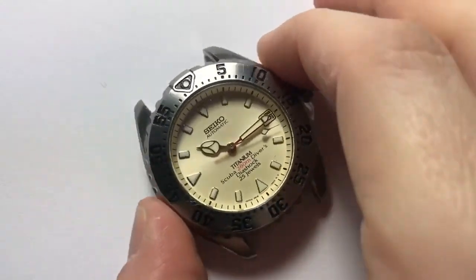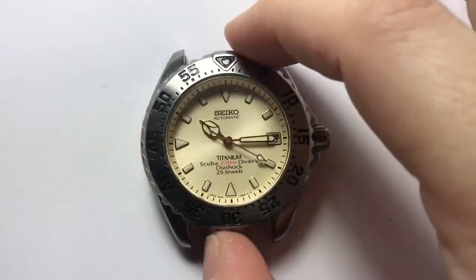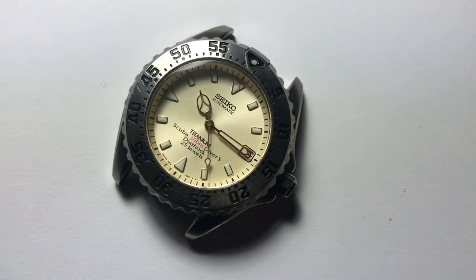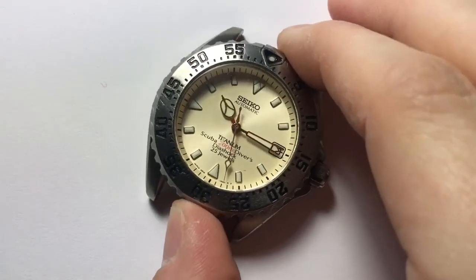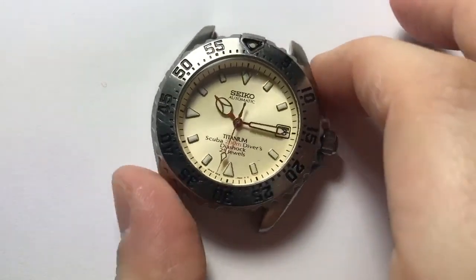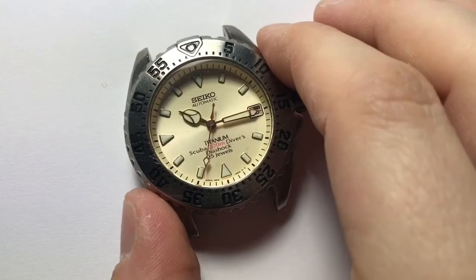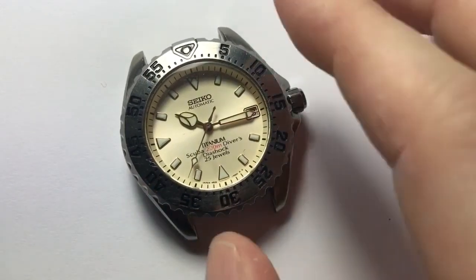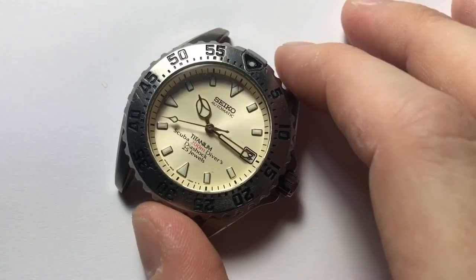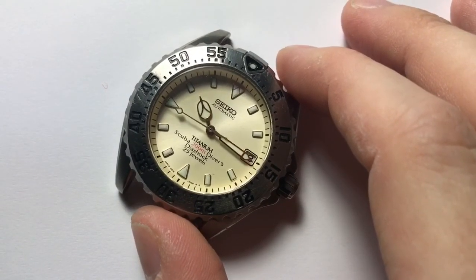And that's really about it for this one. Lots of people talk about good deals, best deals, and hidden gems, but I think this really has a lot of wonderful characteristics that make it a worthwhile watch to consider buying. And even if you don't consider buying, just knowing it exists and appreciating it for its features is worthwhile. Thanks for watching.